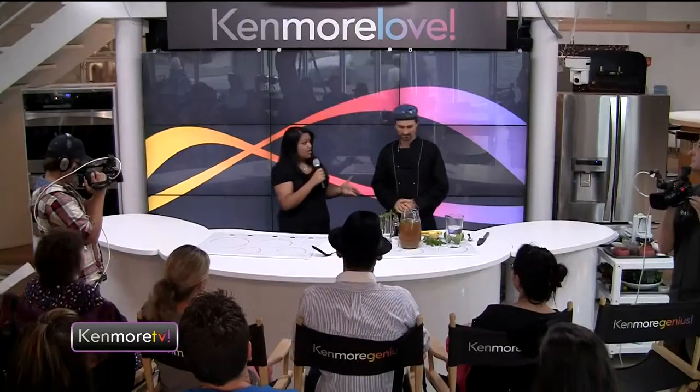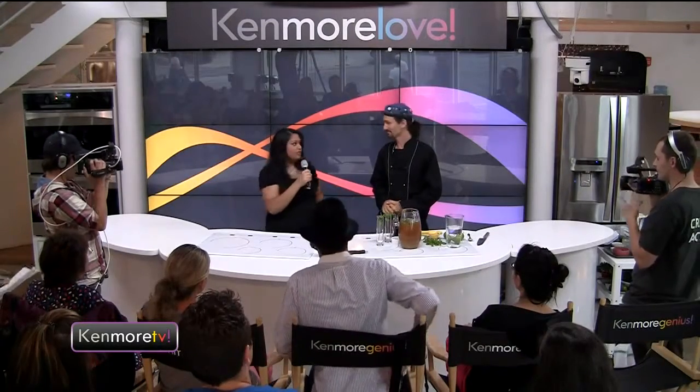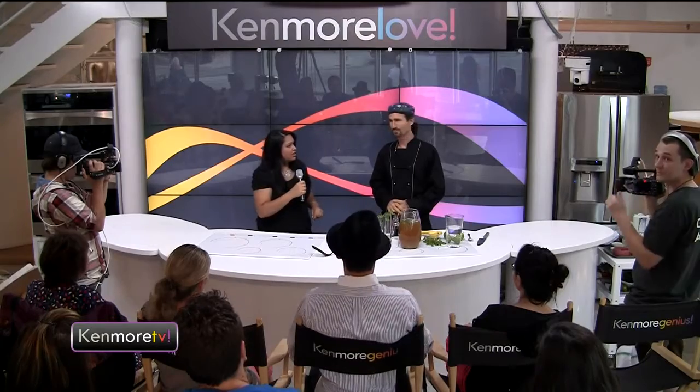Is this your first time at the Kenmore Live Studio? Yes, it is. I believe I see a lot of new faces — how many people are here for the first time? So you're in for a great surprise. Adam, you're the expert on raw food detox, right? I wouldn't say I'm an expert, but I guess I'm an authority on raw food detox.